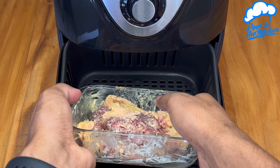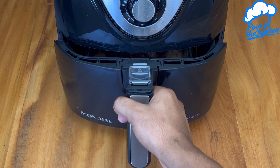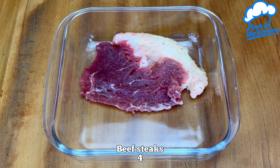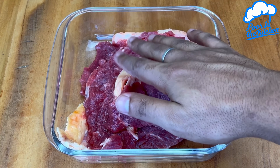Don't fry your steaks anymore. Now I just want to do it like this. In a container, start by adding four steaks. The meat is your preference.